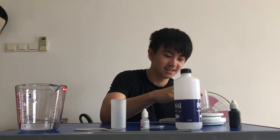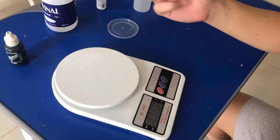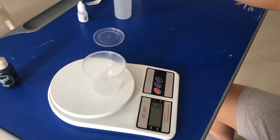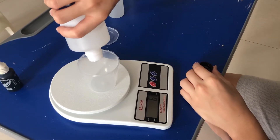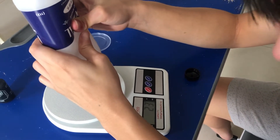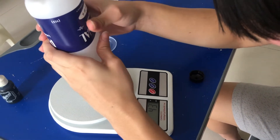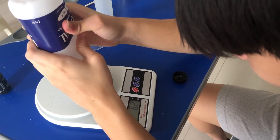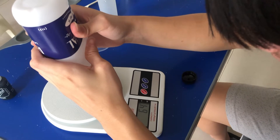The first step: I'm going to open the cup and check the weight. It's 6 grams, so I need 60 milliliters of glue. I'm going to pour the glue until it hits 66 grams.